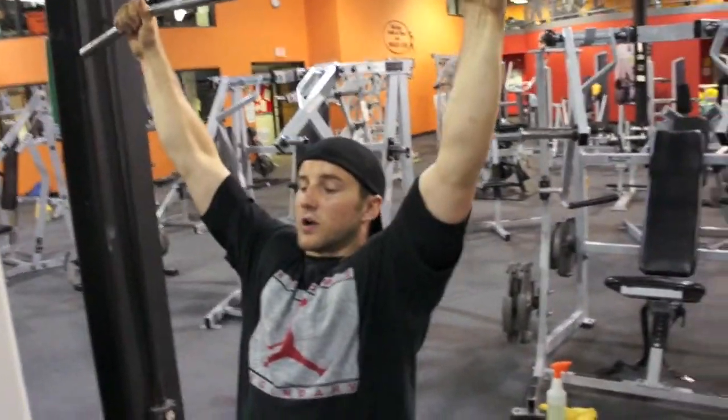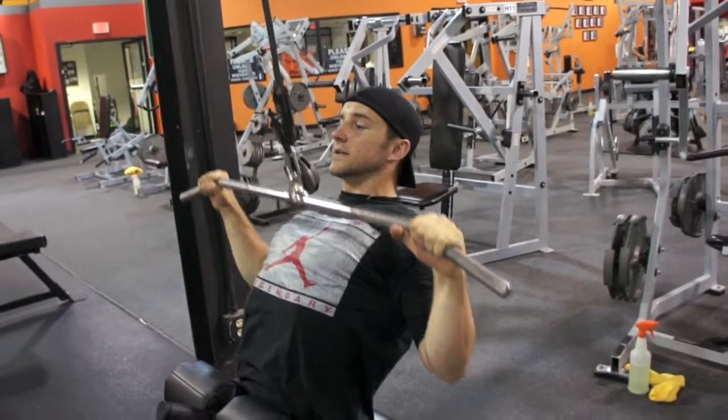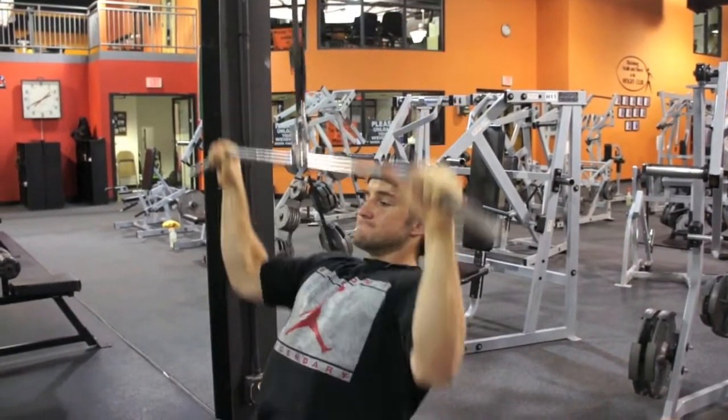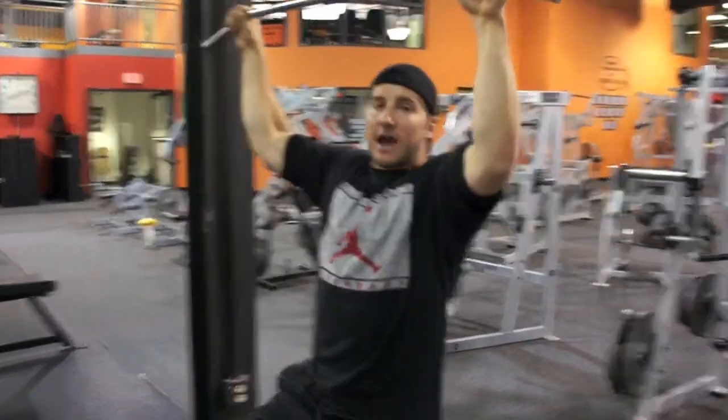You want to be more upright, get that strong arch in the back, contract down, pause at the chest, squeeze the lats, control the weight up to full extension, then control the weight back down, squeeze the lats, pause for a second. Keep the spine intact throughout the movement.